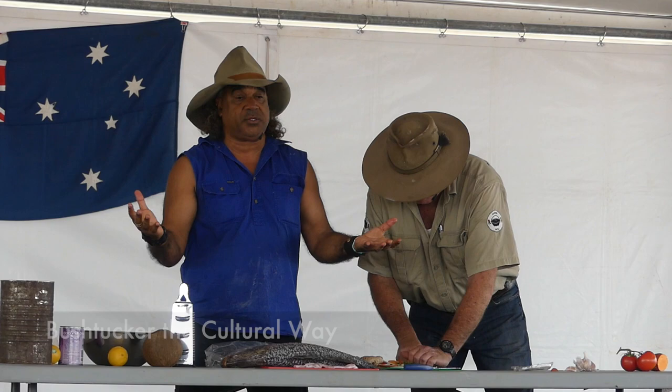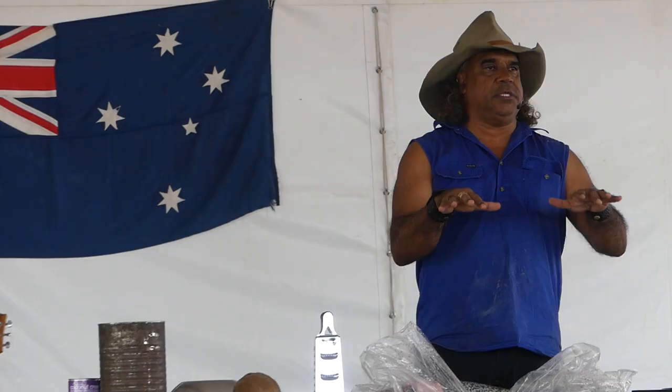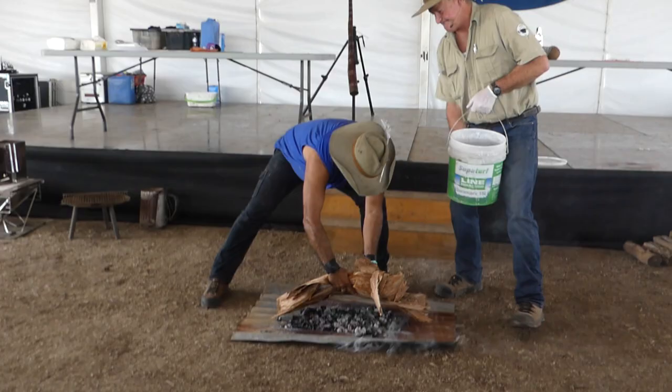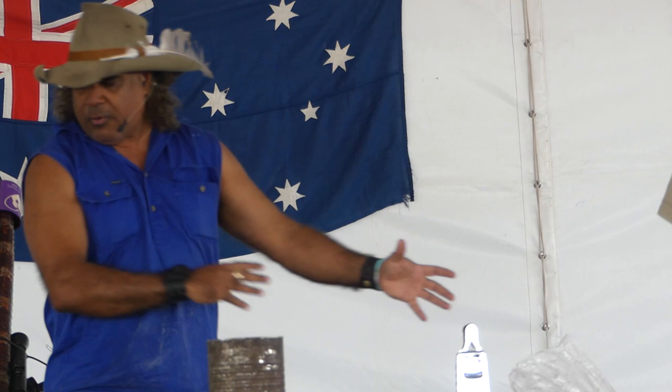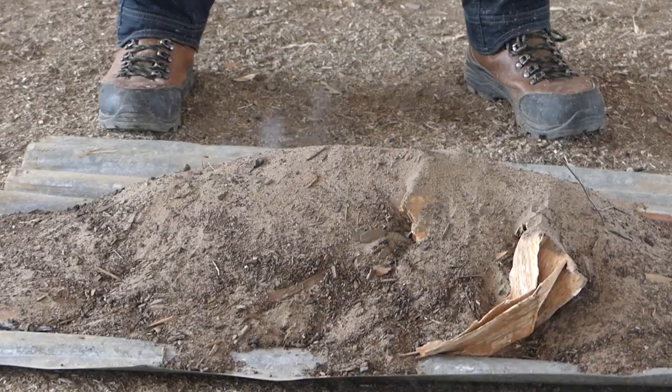A barramundi — you can always just leave the scales on, because once it's cooked, you just peel the scales back. So I'm going to wrap this up. This is cup murray or bango, wrapped up in the paper bark on the hot coals.